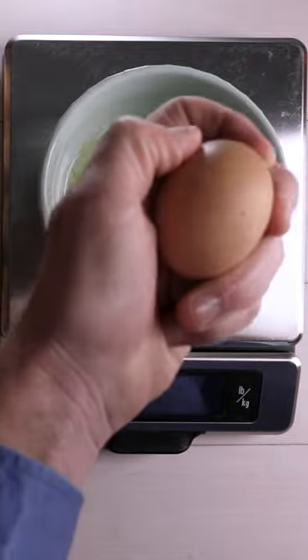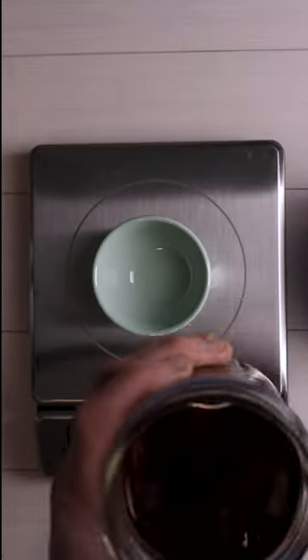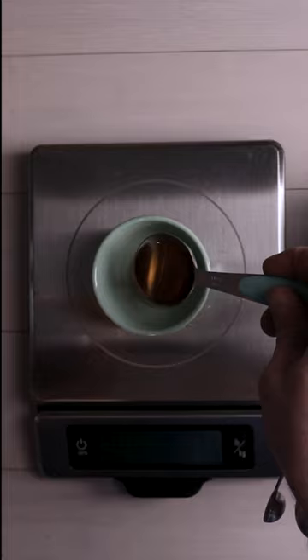Measuring time. We got about seven egg whites going into this. That's right. A little bit of salt going in — super important. Touch of vanilla extract.